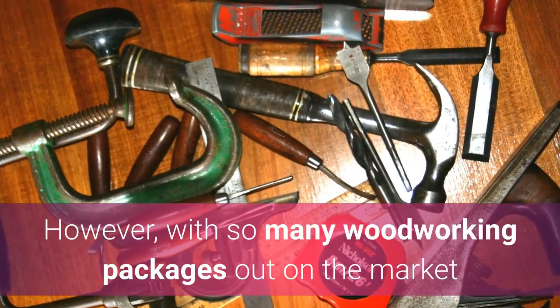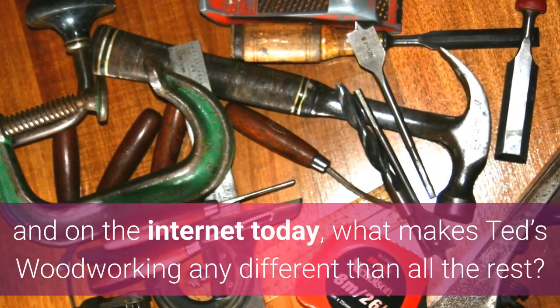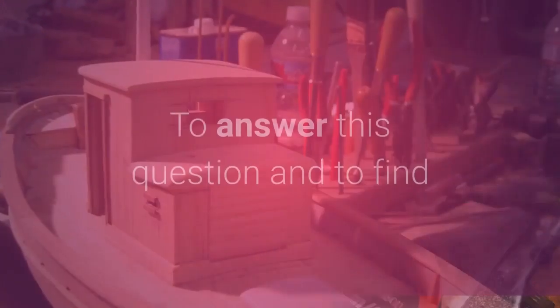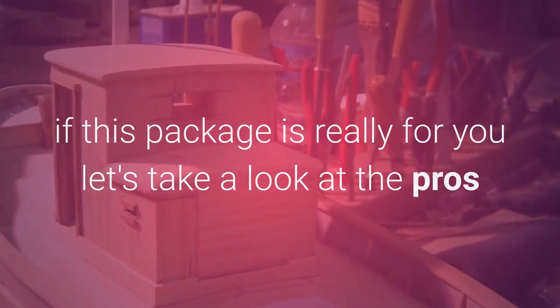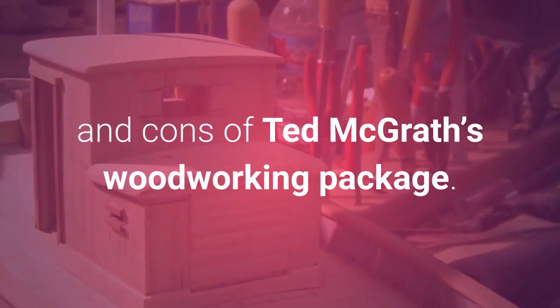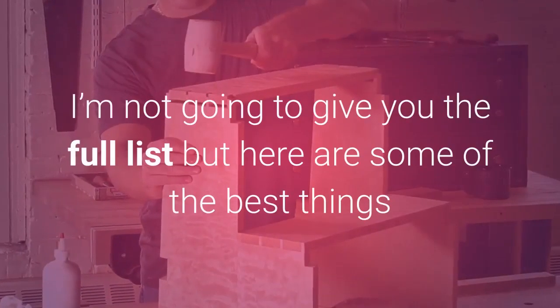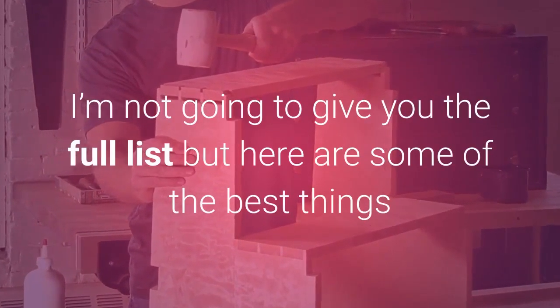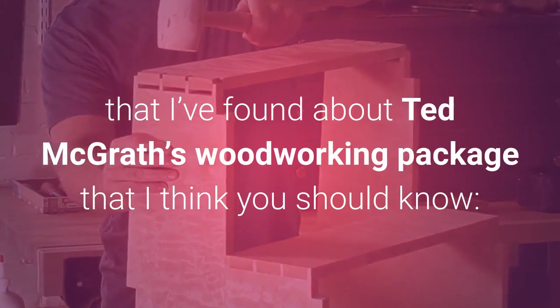However, with so many woodworking packages out on the market and on the internet today, what makes Ted's Woodworking any different than all the rest? To answer this question and to find if this package is really for you, let's take a look at the pros and cons of Ted McGrath's Woodworking Package — the pros that I've found.